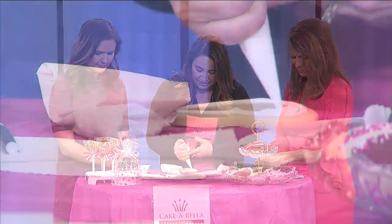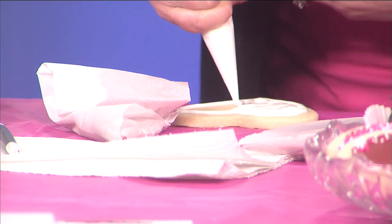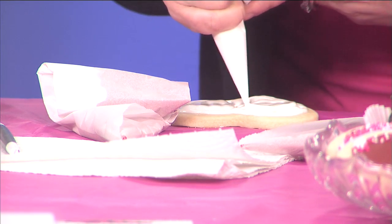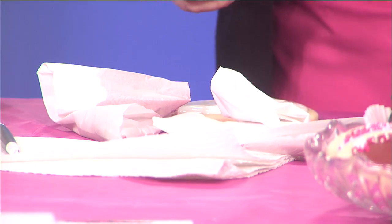After you outline it, we're going to fill it in, which is called flooding. Do you teach classes by chance? I do not teach, but I wouldn't mind teaching. So you do decorate and make cookies and cakes. What else do y'all offer there?